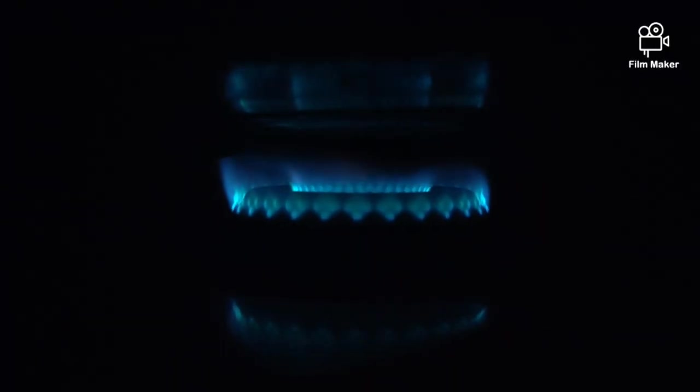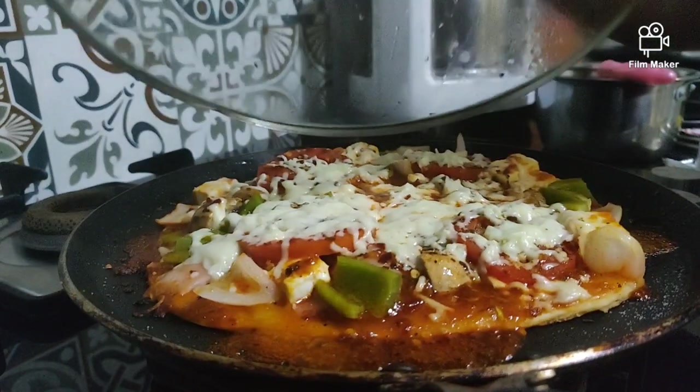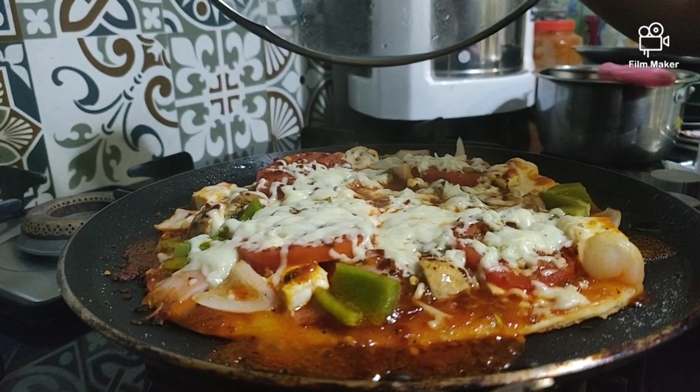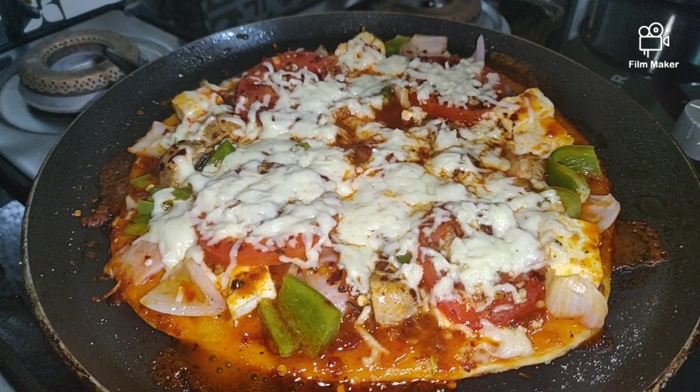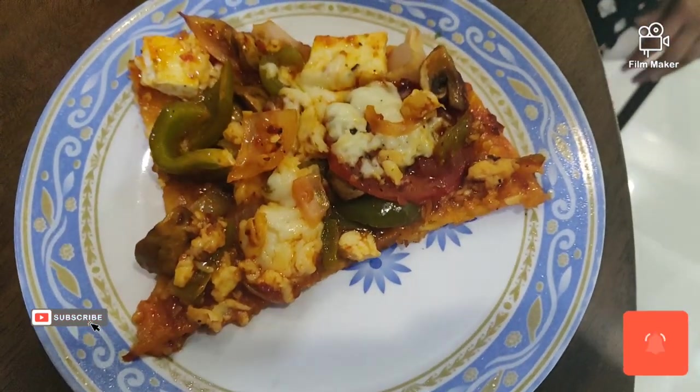Heat the pizza until you start seeing the cheese melt completely. Now the pizza is ready to be served.